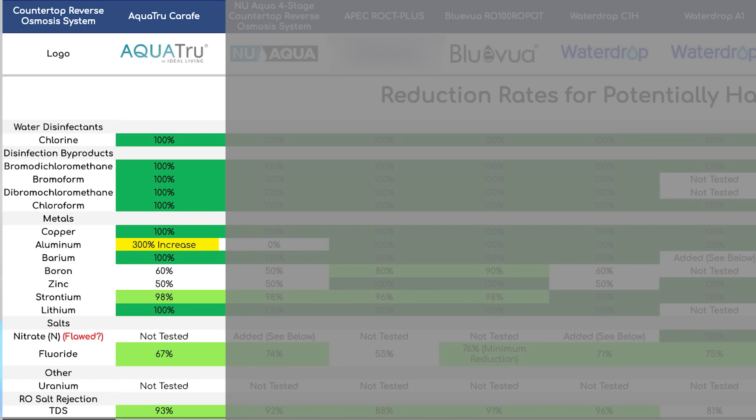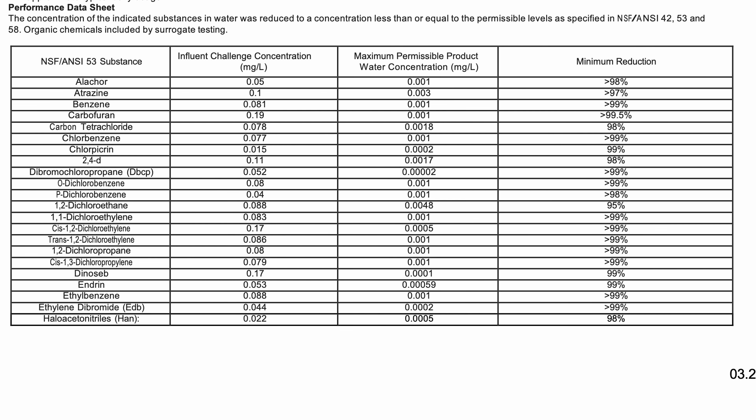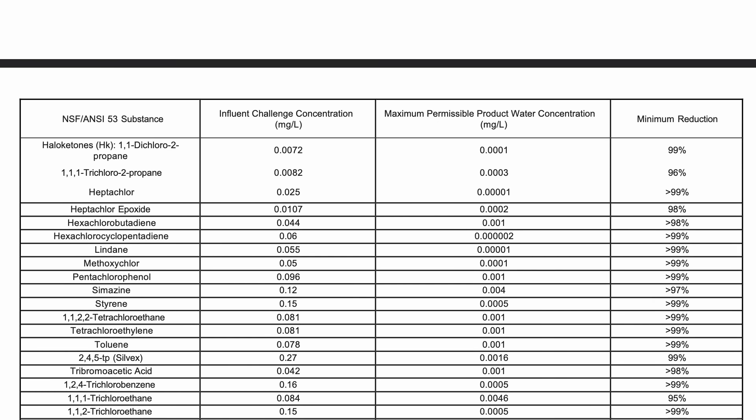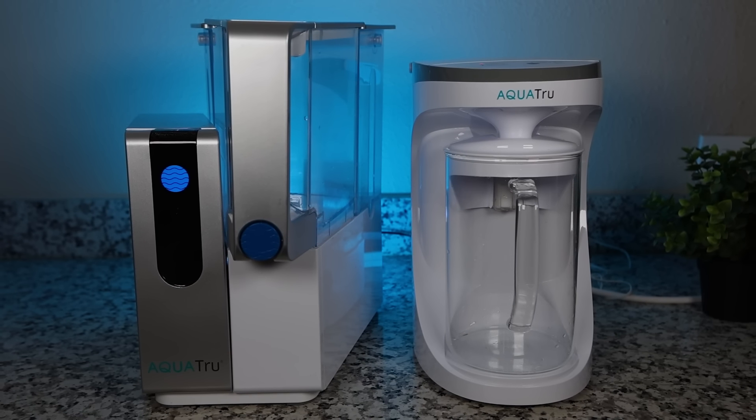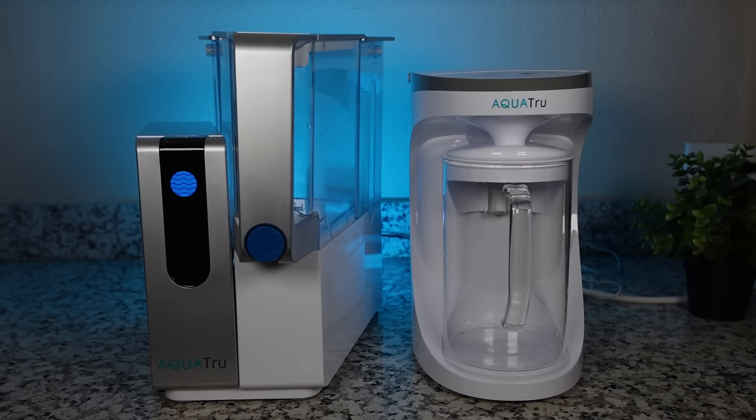The lab report for the AquaTrue Carafe showed solid filtration results, with all contaminants reduced to 100% except strontium at 98%, boron at 60%, zinc at 50%, and fluoride at 67%. The report listed low levels of aluminum in the filtered water at 0.04 ppm — not 100% ideal but well below health guidelines. What's more, the AquaTrue Carafe holds the same NSF certifications as the AquaTrue Classic with more than 70 contaminants tested, making both AquaTrue units really stand out from the competition.